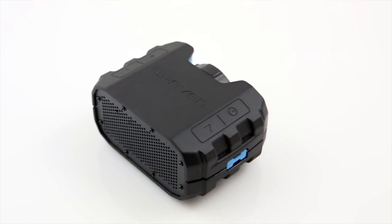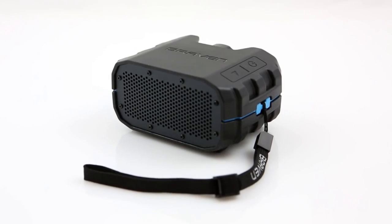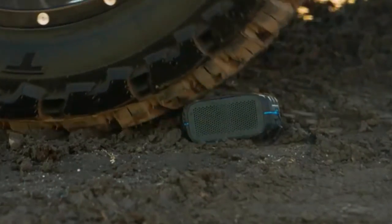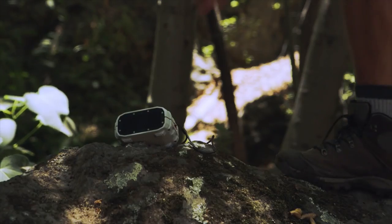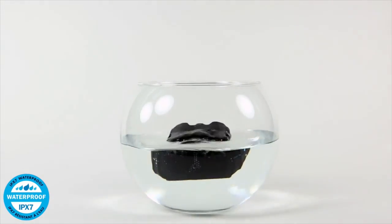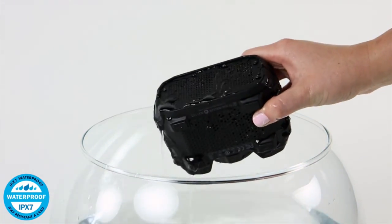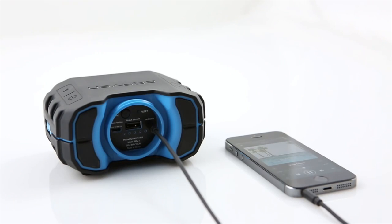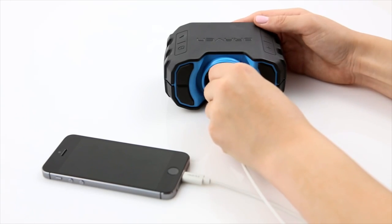If music is your thing, then no worries, we've got you covered also. The best portable waterproof speaker around is the Braven BRV-1. The Bluetooth speaker is rugged as rugged can be and is designed for use outdoors. The speaker can be submerged in water for up to 30 minutes. You can play music wirelessly via Bluetooth or via an audio cable, and can pump out tunes continuously for 12 hours on a single charge.